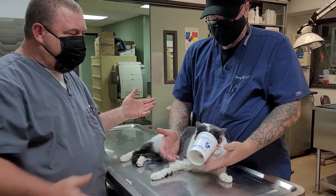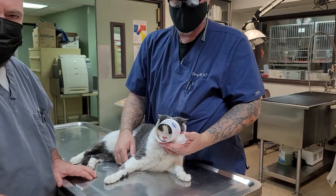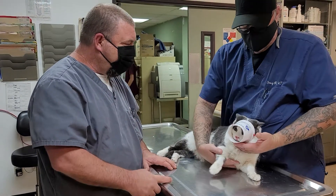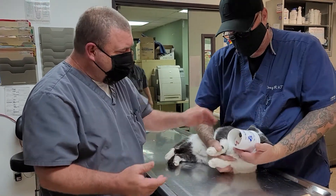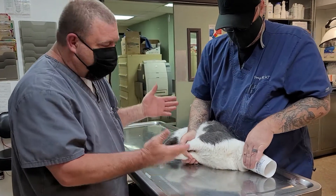They don't react negatively to these muzzles. They can still see. You can use it for small animals that are having respiratory difficulty and need to take radiographs, or for fearful animals. It just works so much better.